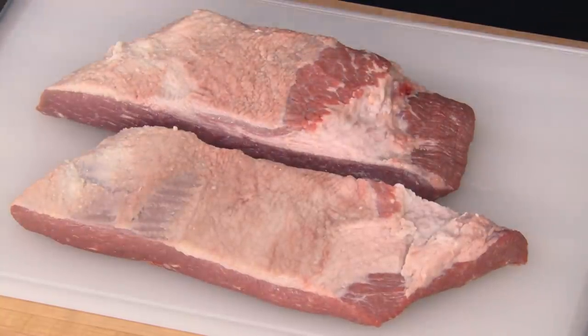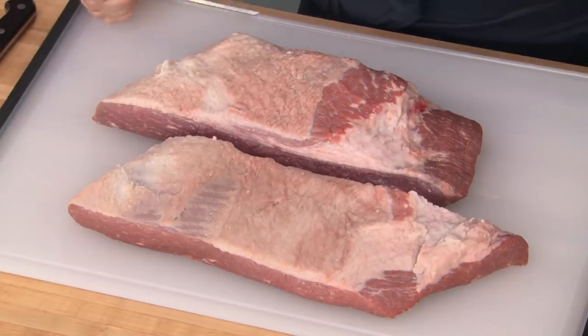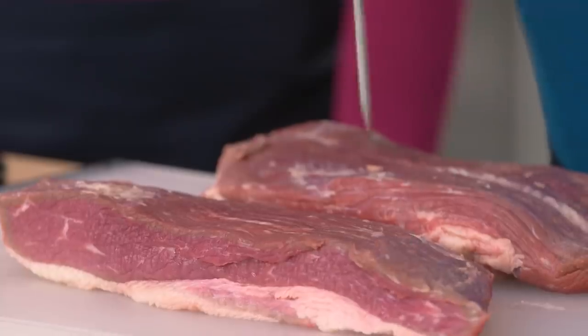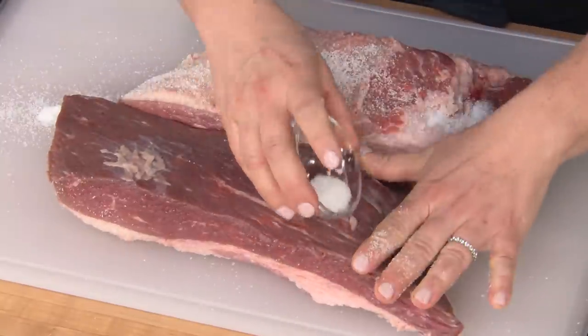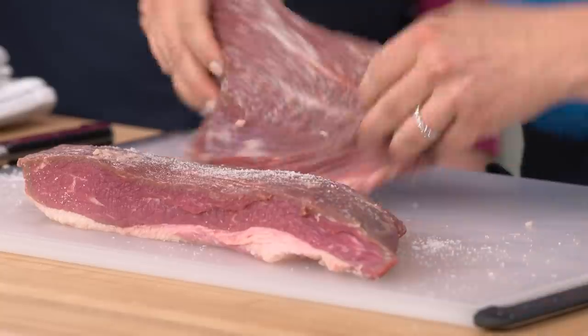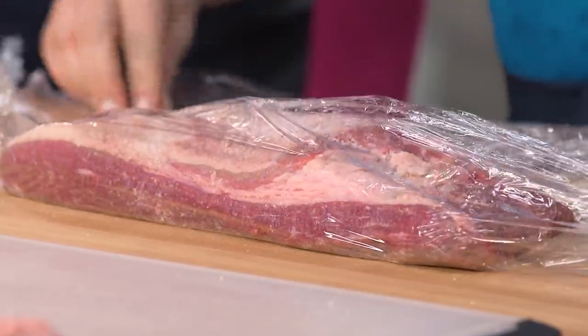We're going to salt the meat, because salting changes the protein structure so it's actually able to hold on to more moisture while it cooks. I'm going to take a skewer and poke each piece 20 times all the way through — that gives the salt something to penetrate. Then we sprinkle five teaspoons of kosher salt all over the meat, wiping it across the board to make sure all the salt gets on the meat. Now I'll wrap each piece in plastic wrap and put them in the refrigerator for at least 16 hours — you can leave it up to 48 hours.